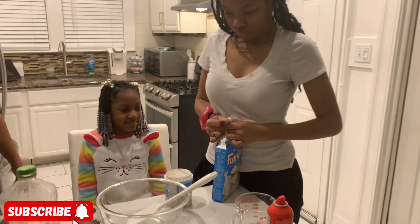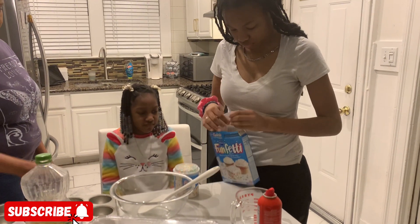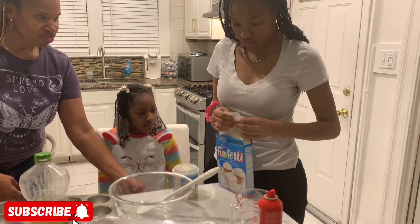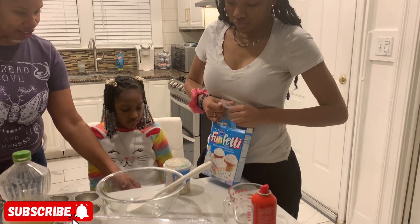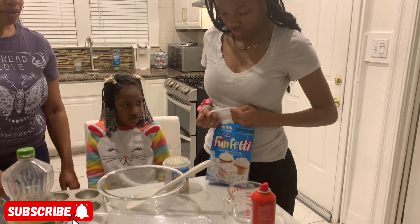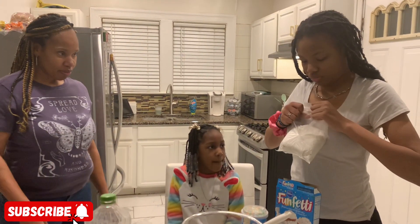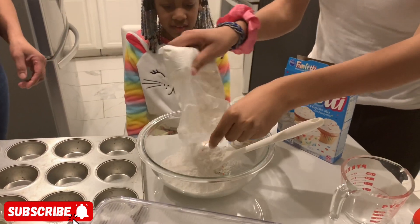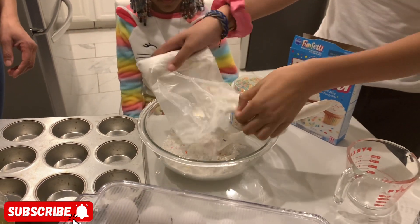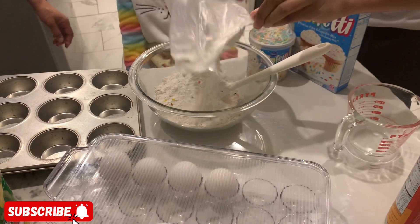My granddaughter is getting started. We're baking with my grandkids today, so let's go! We're making cupcakes, right Skyline? Yes!